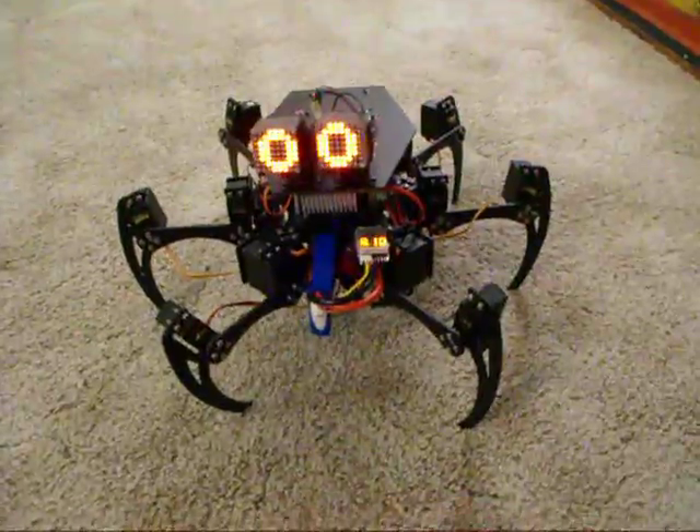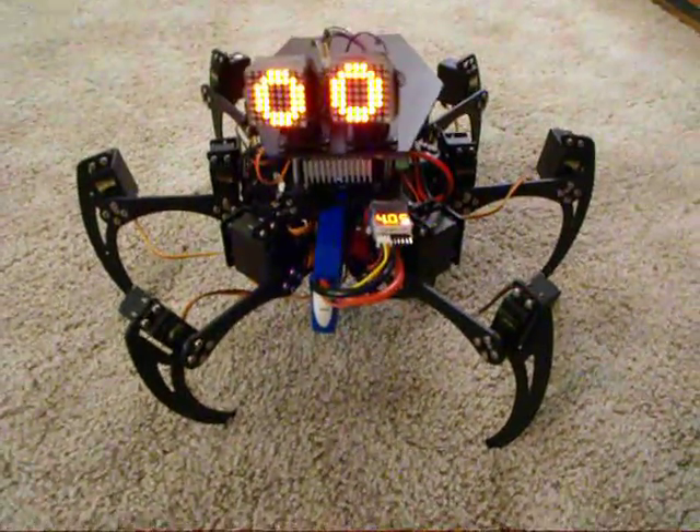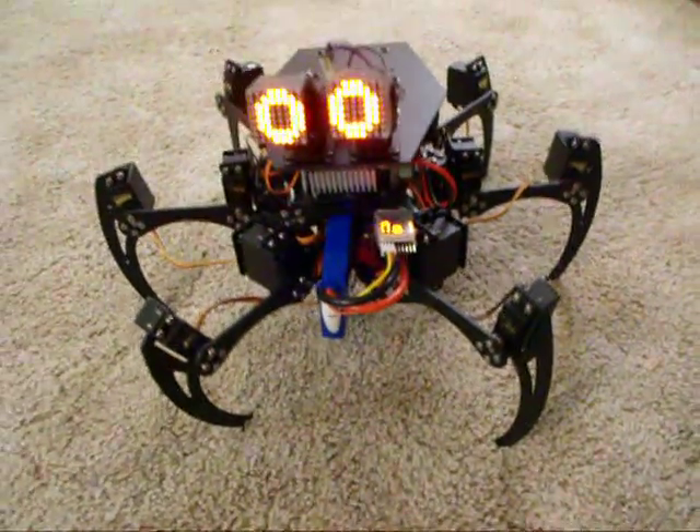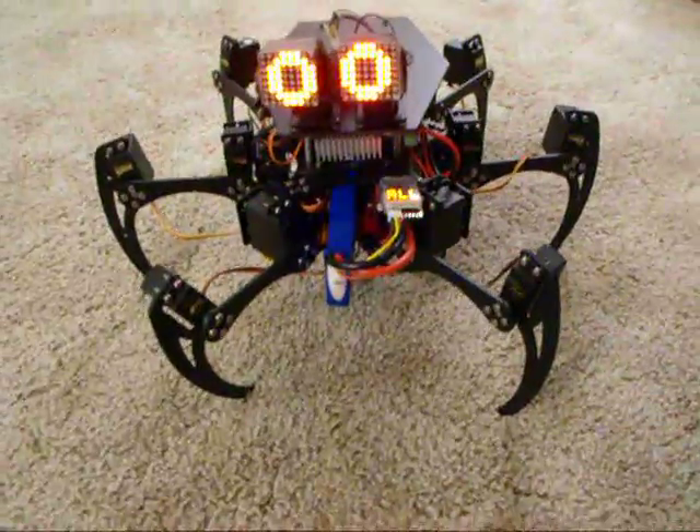I think it's kind of cool. I need to get that battery tucked away better — I'd probably use a smaller battery. That's a 5 amp-hour battery, and I think less than half that size would be fine.